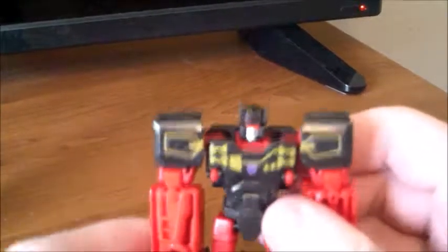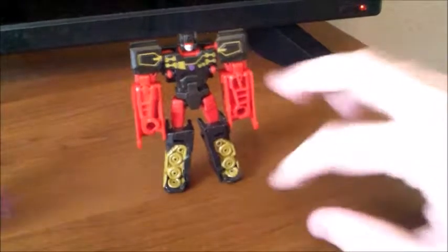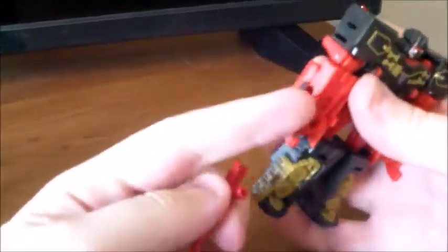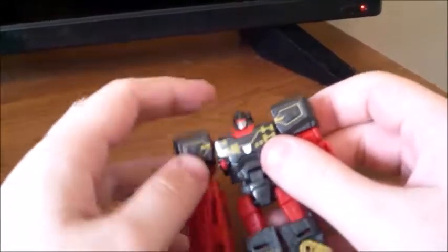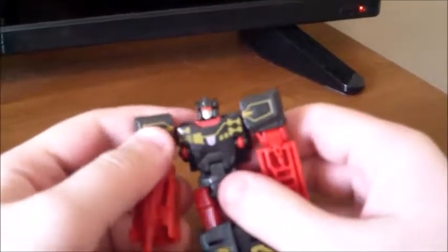I cannot wait for this to be painted in blue to see how that's going to look. For one more size comparison, here's a Titan Master. And of course he has his gun — he has a peg hole on the side of his arm that you can put it in, so you can have him hold it in kind of a Megatron style, or either of his hands can hold it. His little flippy joint's a little loose. And as mentioned, his stickers are a lot nicer — you can see Rewind's is still kind of trying to peel off, while this one's pretty flat and nice.